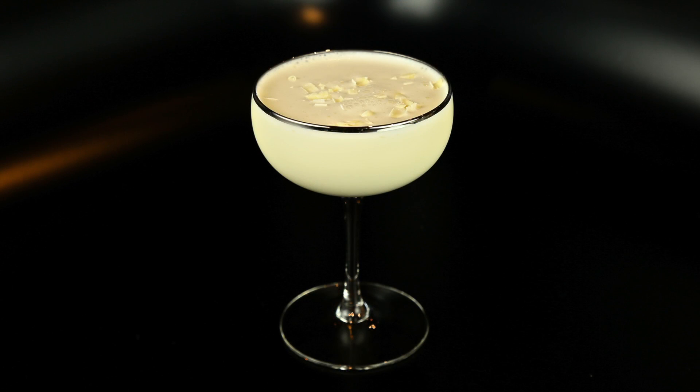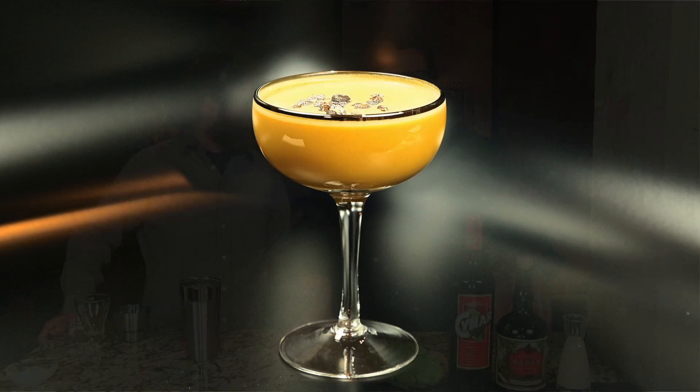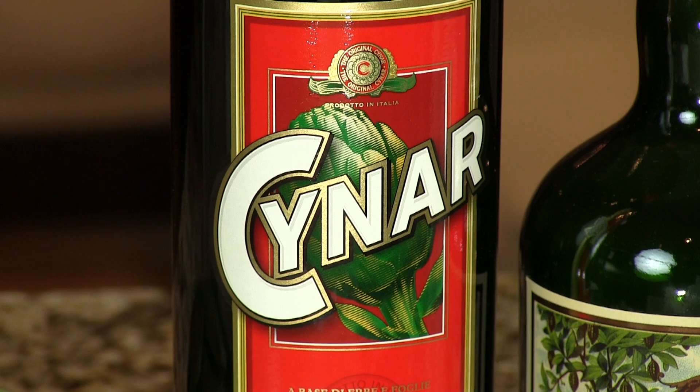This is our crazy take on the classic Alexander, in the vein of the Frenette Alexander, where we're replacing the primary spirit — which originally would have been gin, though more commonly you see brandy, especially in Wisconsin — with this Artichoke Amaro.